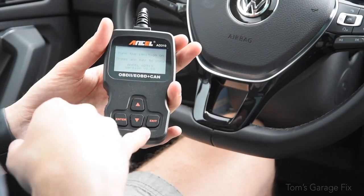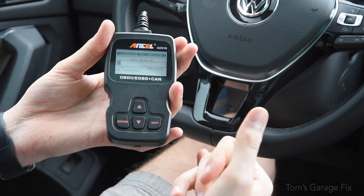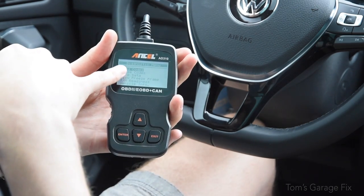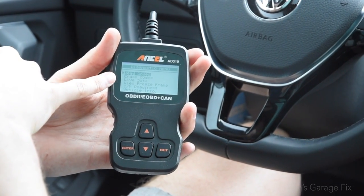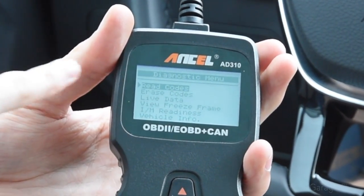Once you've got all the electronics on, press the enter button and wait for the car to respond. You're going to come to a diagnostic menu that has read codes, erase codes, and live data — these are the three most basic functions I'm going to be talking to you about today.